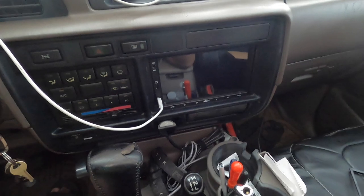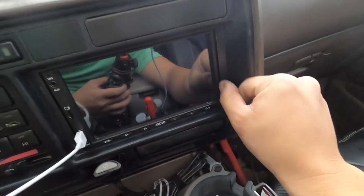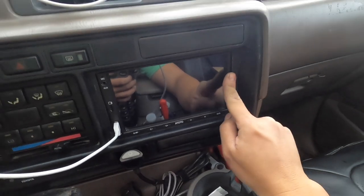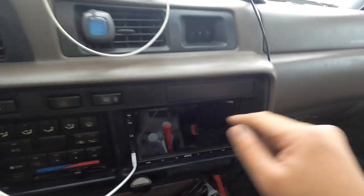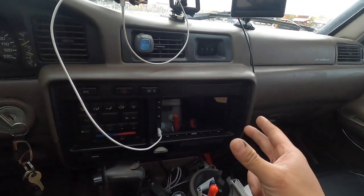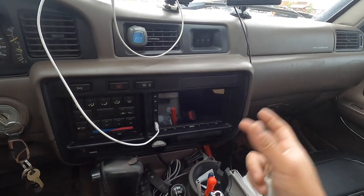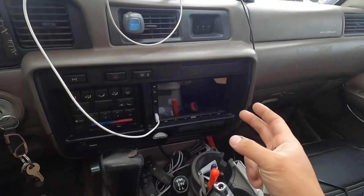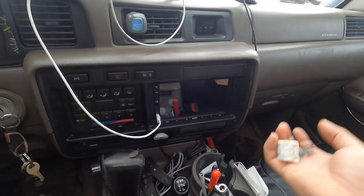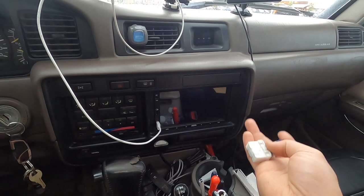This head unit is a direct bolt-on - there is no modification needed. You can see there's a small gap right here but it's not noticeable enough, so this thing fits perfectly. It also comes with some metal mounting hardware and you'll be using two of those, and then you also use your factory Toyota radio mounts. It's pretty self-explanatory.